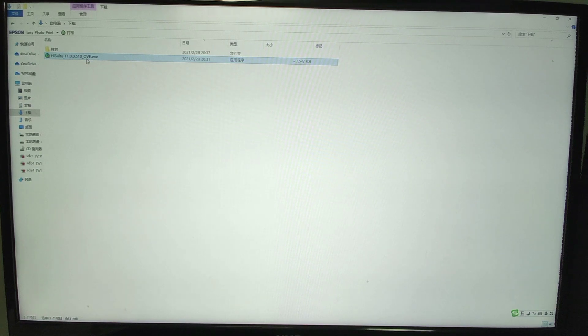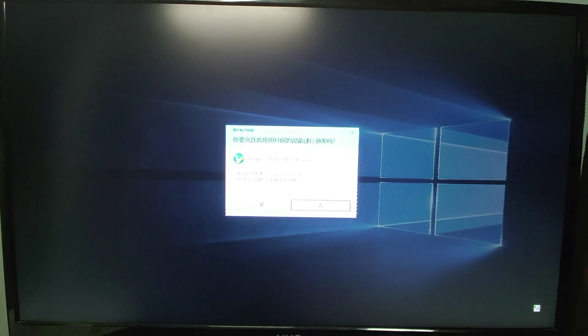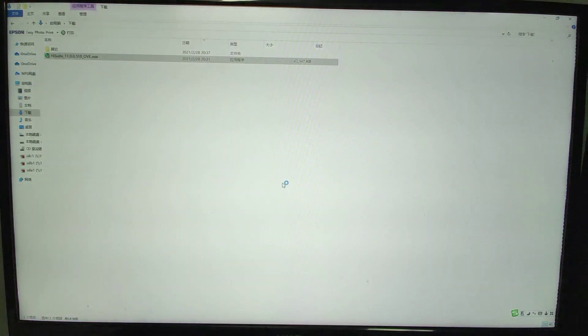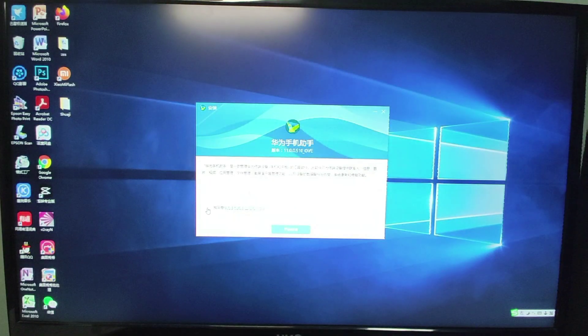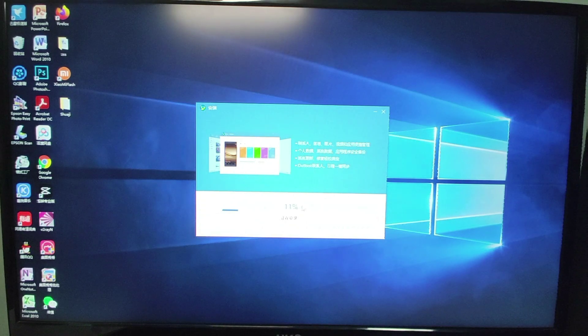I already downloaded HiSuite onto my PC. I'll install it by double-clicking — you will see the installation prompt. Just click yes and agree, then click OK to install Huawei's HiSuite. We will use Huawei's official HiSuite to perform the downgrade from EMUI 11 to EMUI 10.